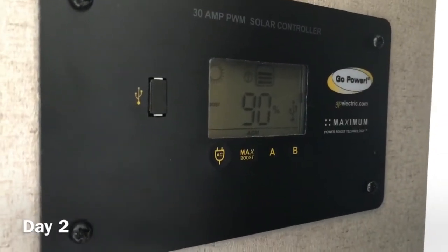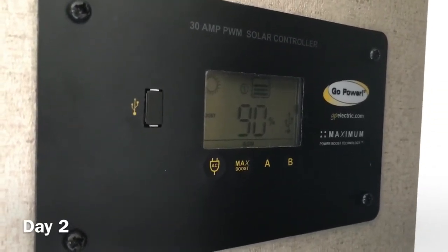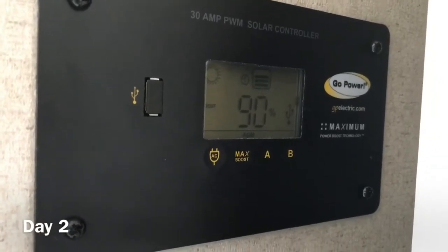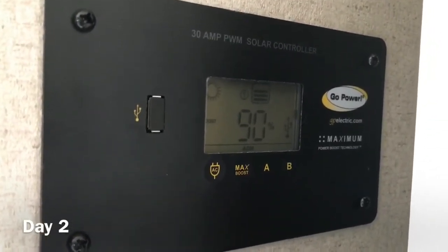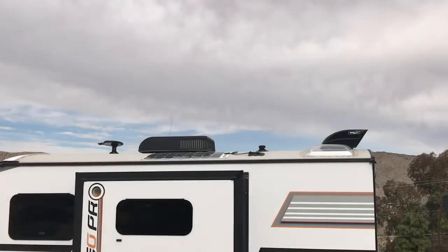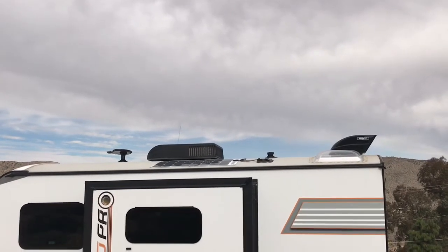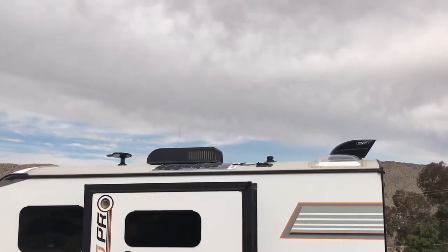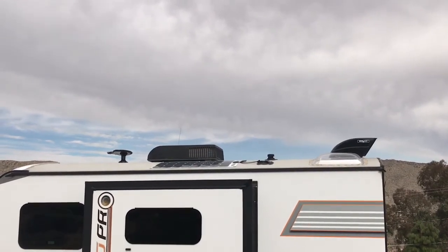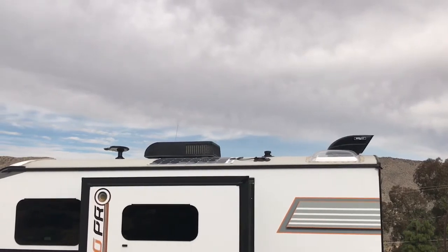Middle of day two — 90% solar. That's after we've run the hot water heater for a couple of showers, did our cooking, lights, and heat, with a partially overcast day. This is the sky on day two — you can see it's mostly overcast. We're not getting 100% solar, but our battery percentage is at 90% right now with the overcast skies.